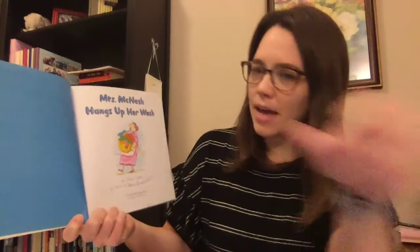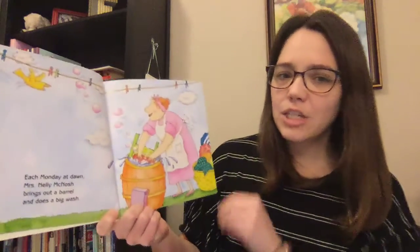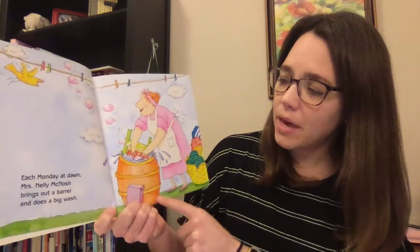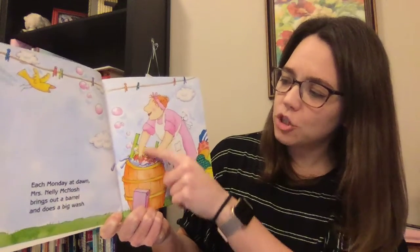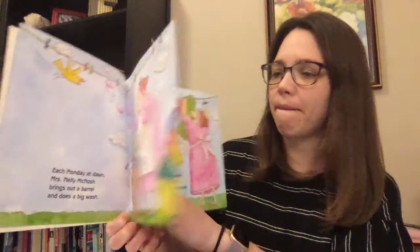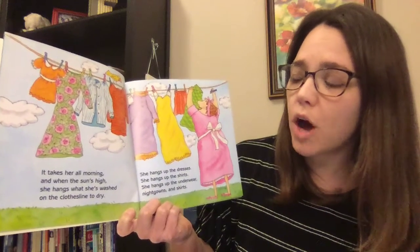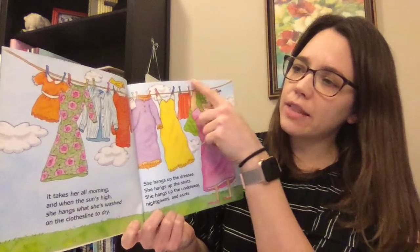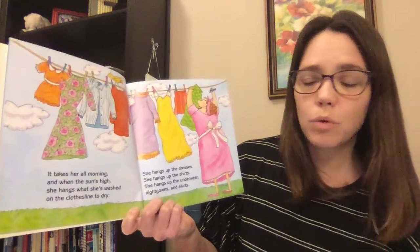Mrs. McNosh Hangs Up Her Wash. Each Monday at dawn Miss Nellie McNosh brings out a barrel and does a big wash. Look, here's the barrel where she puts the water and soap, and this is the washboard that she's going to rub her clothes against to get all the dirt out. It takes her all morning and when the sun's high she hangs what she's washed on the clothesline to dry. Here's the clothesline — it's like a string and she uses clips to hang everything up so they can dry in the nice warm sun and the breeze.